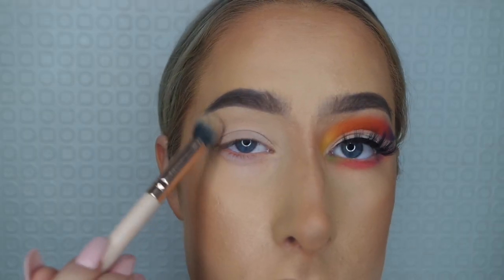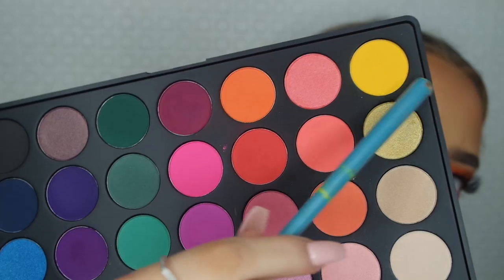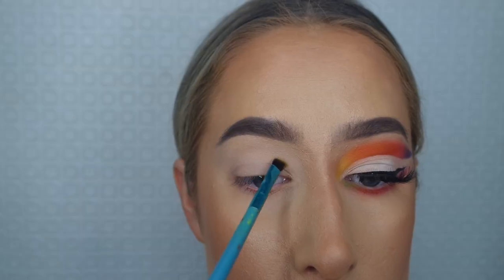First I'm going to set my lid using just a white shade from the 35B palette, and then I'm going to go in with the yellow shade from the same palette just to start off the rainbow.